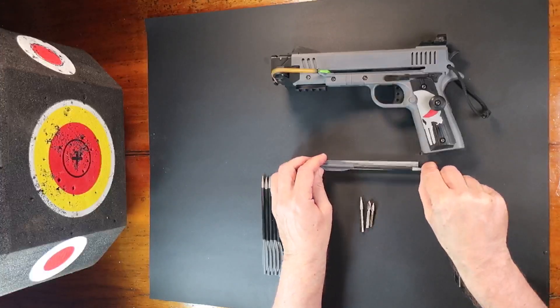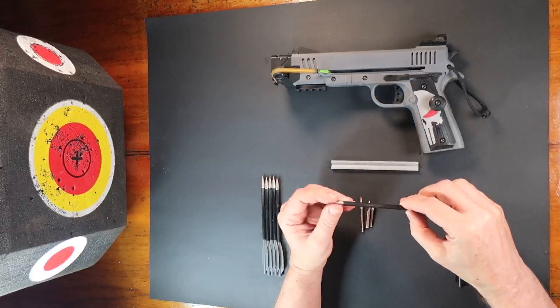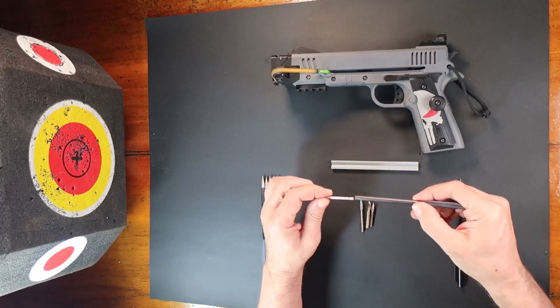I've had trouble sourcing other higher quality bolts, so I've worked out a relatively easy way to make my own.